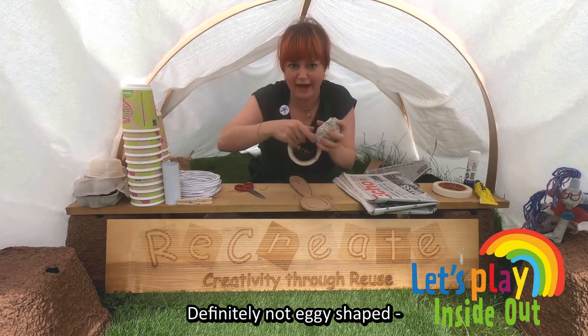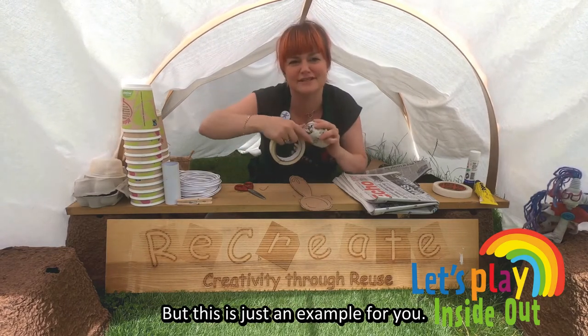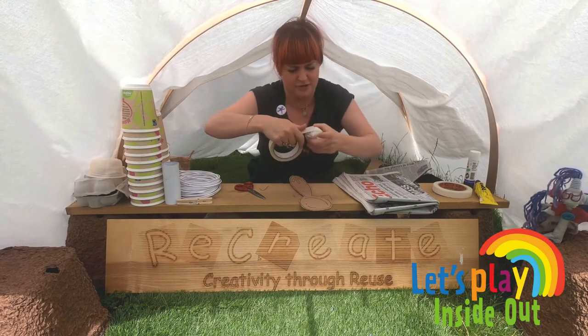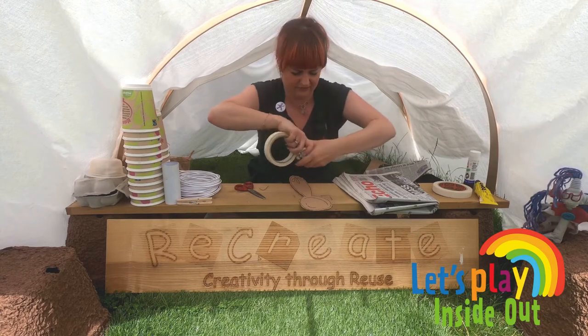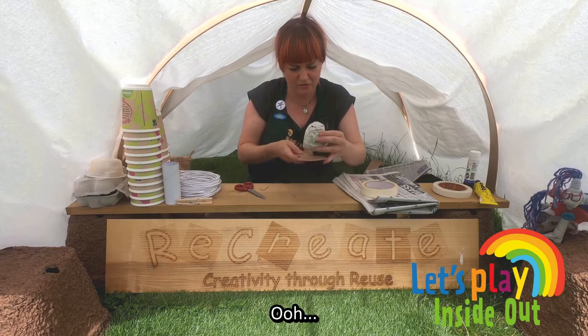It's definitely not eggy shaped. Maybe you guys will have a bit more luck, but this is just an example for you. You could also use a real egg as well, obviously. So we have our lovely egg.